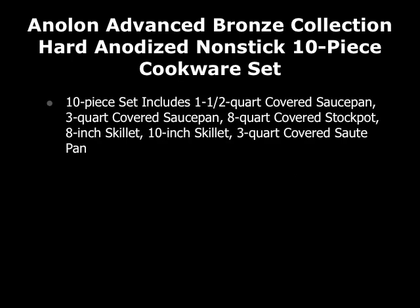This is a 10 piece set and it includes a 1½ quart covered saucepan, a 3 quart covered saucepan, an 8 quart covered stockpot, an 8 inch skillet, a 10 inch skillet, and a 3 quart covered sauté pan.